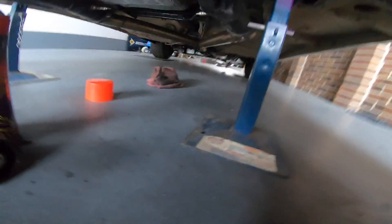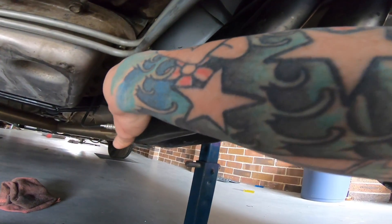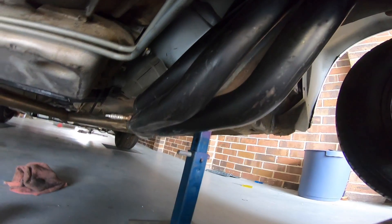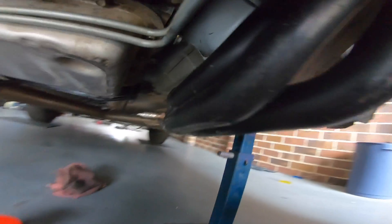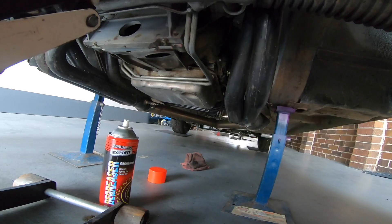I was hoping I would find under here that there was a fair bit of room, but there isn't. So these headers — that's just how they're going to have to sit and I'm going to have to deal with it — most likely raise the front of the car.